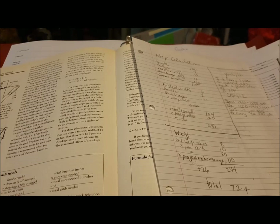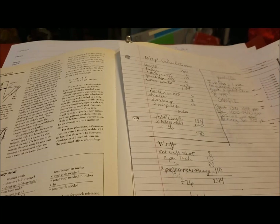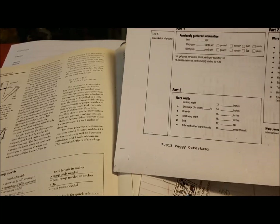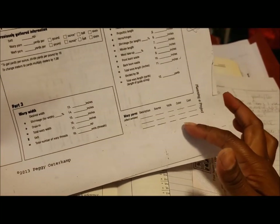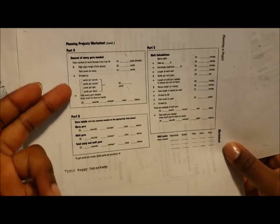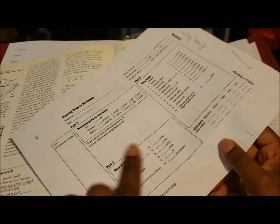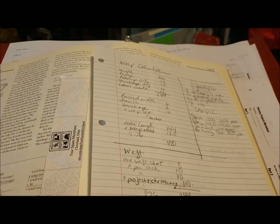I used the calculations for figuring warp and weft on pages 106 and 107. They look a lot like the Peggy Osterkamp sheet, except this one adds sections for warp yarns, how many yards per pound, and your totals in ounces and balls and skeins. It's super detailed and I really like it. I have ones already filled out. I played things a little fast and loose here because I already know I'm going to use more yarn than I really need.